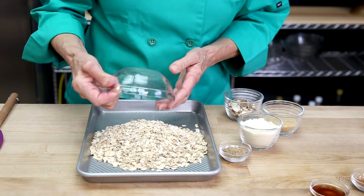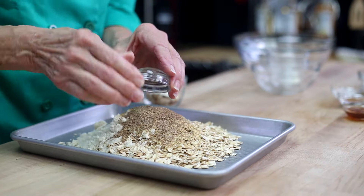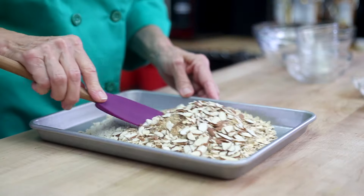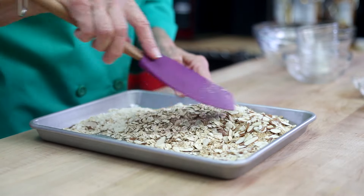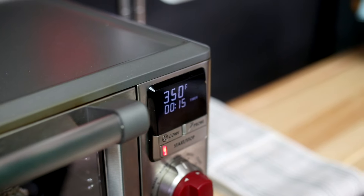The first thing you do when you're making granola bars is to toast the oats, the wheat germ, the almond flour, and the flaxseed. Combine all of those in a bowl and then pour them onto a sheet pan and toast them at 350°F for about 15 minutes.